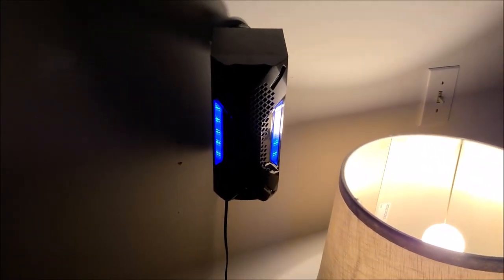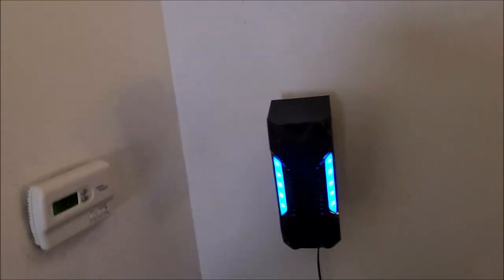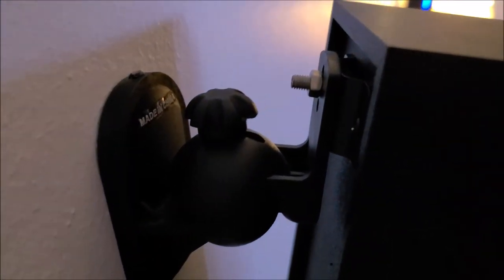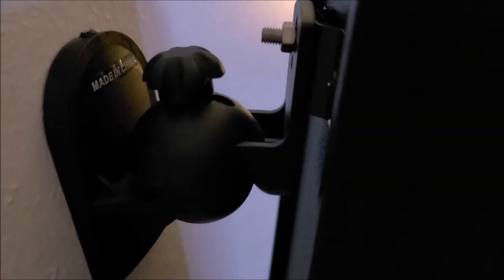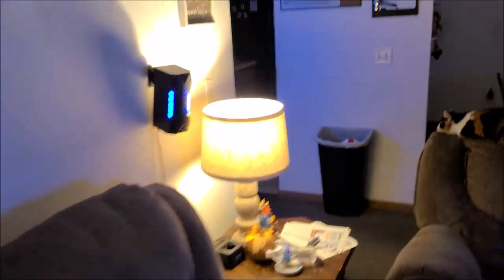We got the back speakers mounted with the speaker mounts that were here before — that I got for the other speakers they didn't steal. As you can see, they mounted up back there just fine with the screwing nut. They do sound really good — that's one thing I do want to say about this Rockville speaker set: the sound quality is really awesome.